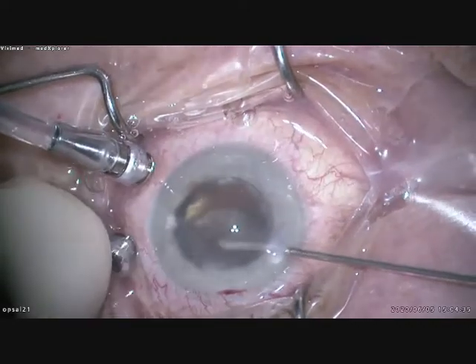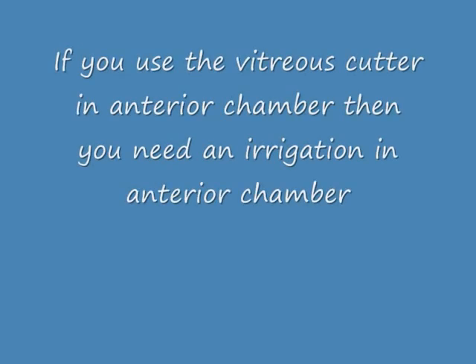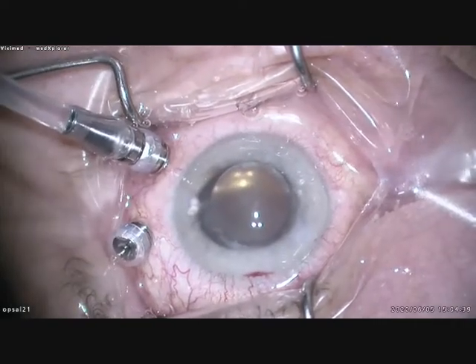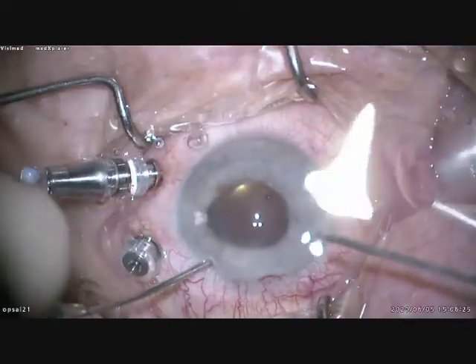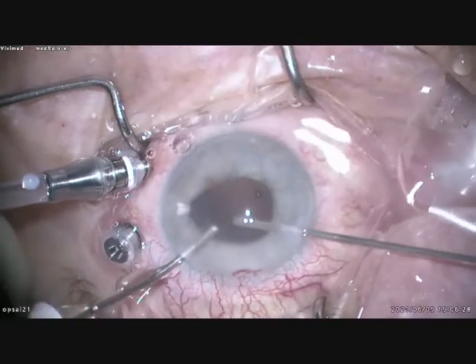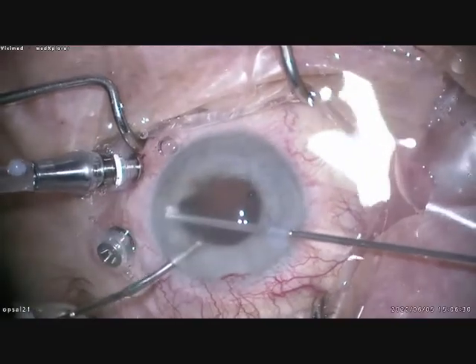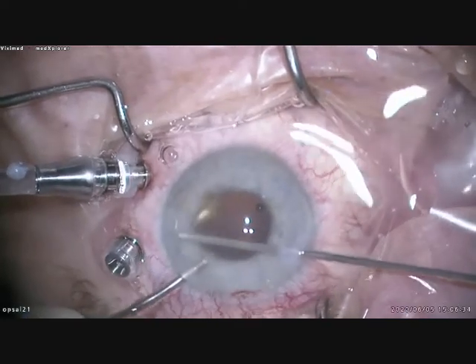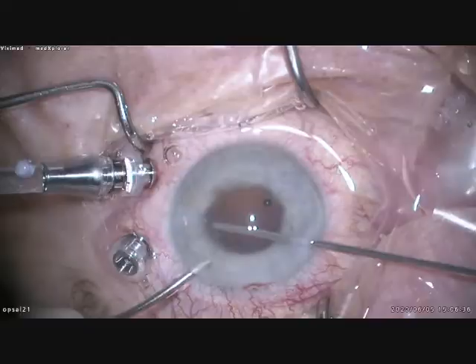Very easy. And now of course we have to remove the other part from here. The anterior chamber flattened because I have no irrigation in the anterior chamber. So I have to reset the whole thing and connect the irrigation to a handpiece.